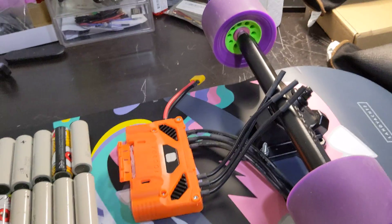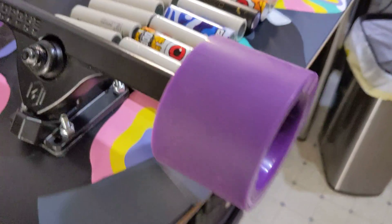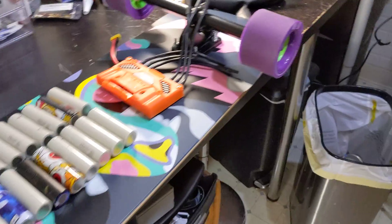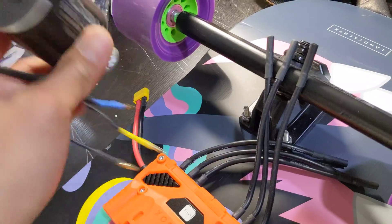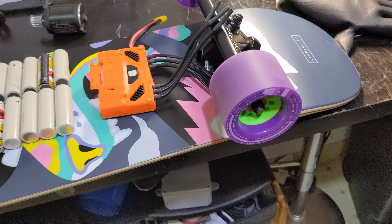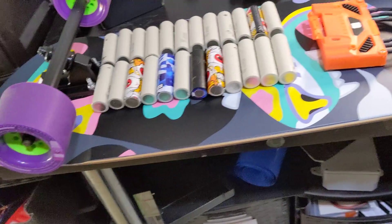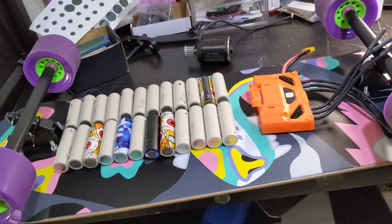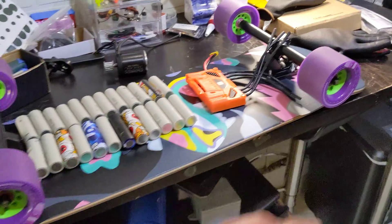These are all leftover parts - the Torqueboard trucks I ordered a long long time ago, so I want to make use of them. As far as the motors, I'm going to use very small motors on purpose. I could put a 6355 motor but the problem with 6355 is it's just really heavy. So I'm going to use this leftover Flipsky 5065 motor I have and the clearance should be perfect with these Torqueboard trucks, so hopefully it's going to be a really lightweight board with very good clearance.